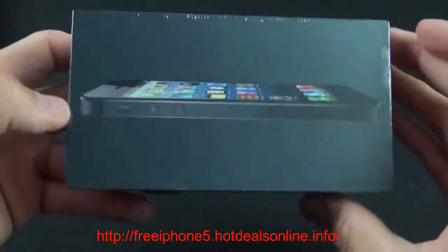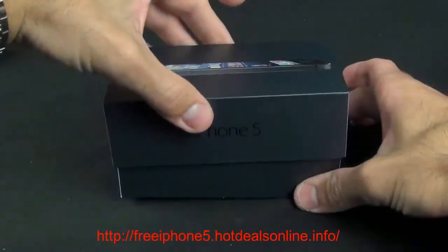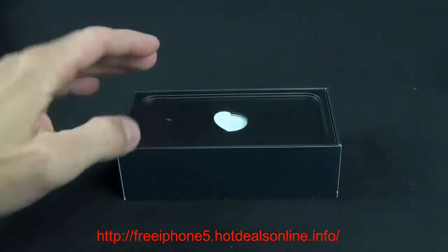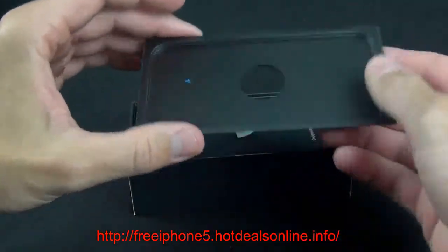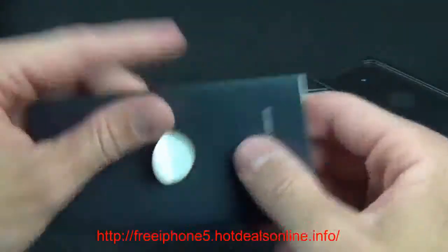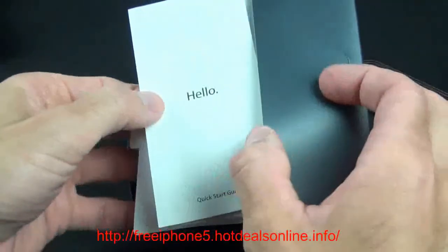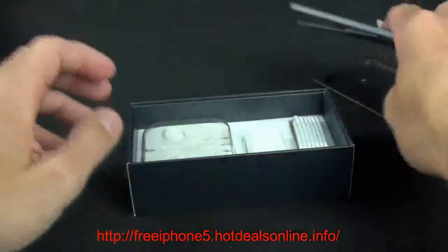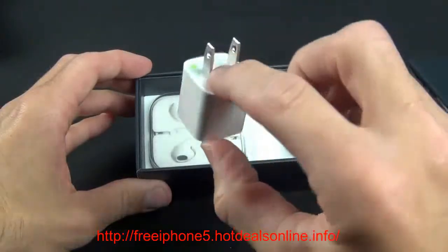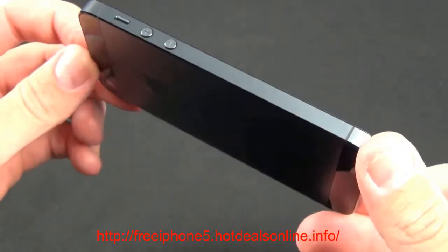Now let's take a look at the black version — the iPhone 5 AT&T, 64 gigabyte. Lifting the lid, there is the black and slate iPhone. The packaging is also all black. There's a little booklet, again in black. No SIM card ejection tool. Same literature covering iOS 6 features, Apple stickers, a pair of EarPods, the power adapter, and the lightning cable.